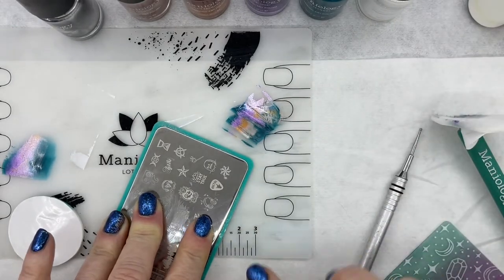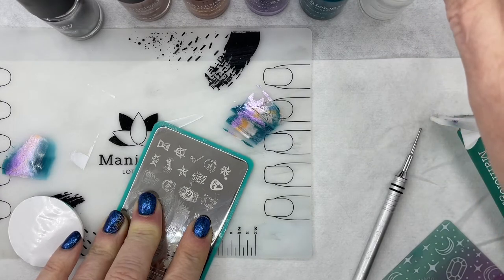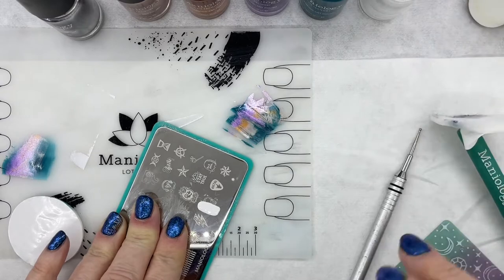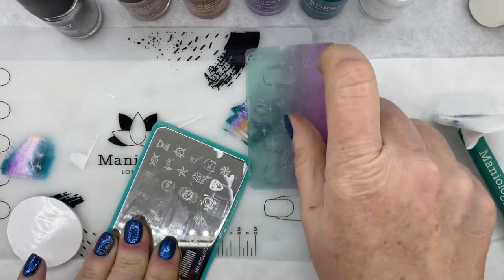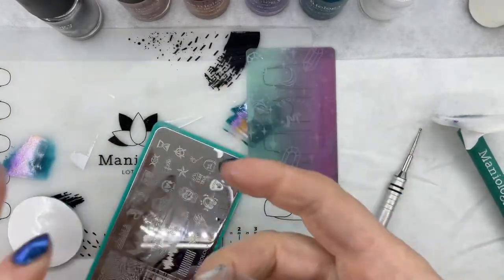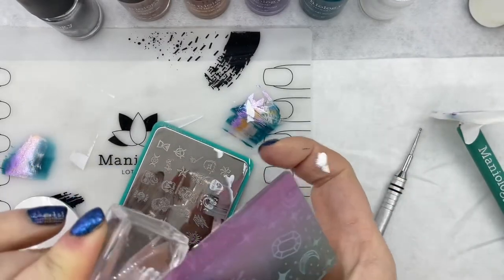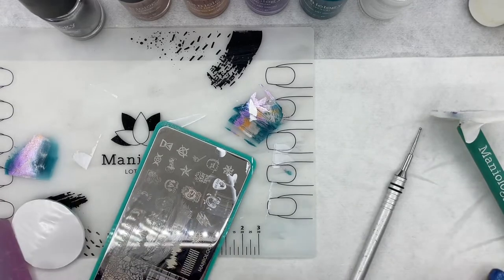So first we need to get the stamp going. I'm going to start with the color that I want as the outline color. In this case, I want the outline color to be white. So I'm going to quickly pick up my stamp in white and then take off any extra by just pressing the card to it and then wiping my card off.